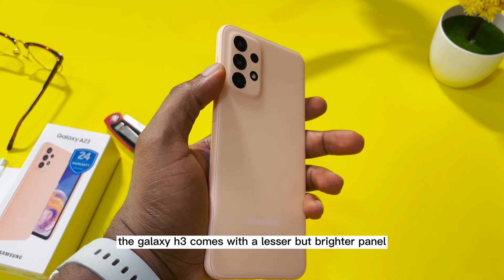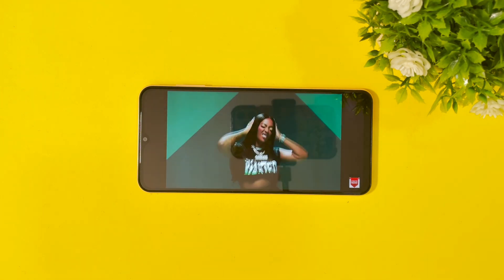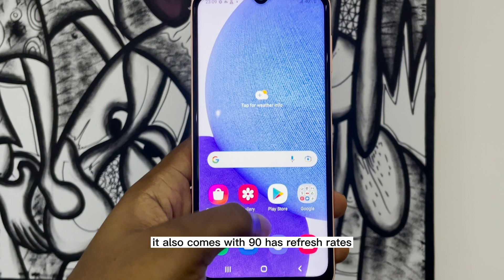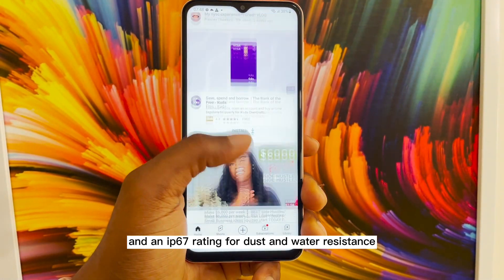For display, the Galaxy A23 comes with a lesser but brighter panel. It features a 6.4 inch TFT screen with full HD resolution. It also comes with a 90Hz refresh rate, same as last year, and an IP67 rating for dust and water resistance.